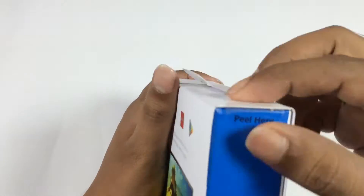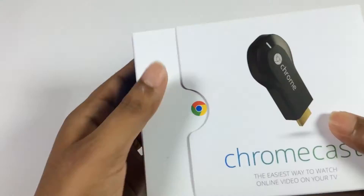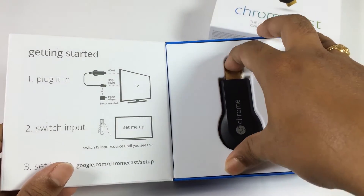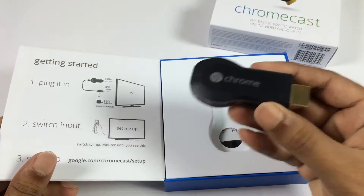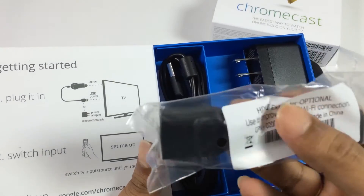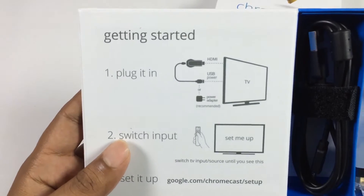Here is the box package of Chromecast. Let me unbox it by breaking the seal. The whole package consists of the Chromecast dongle, a cable to power the dongle, a power adapter, a mini HDMI extension cable, and a few instructions on the box.